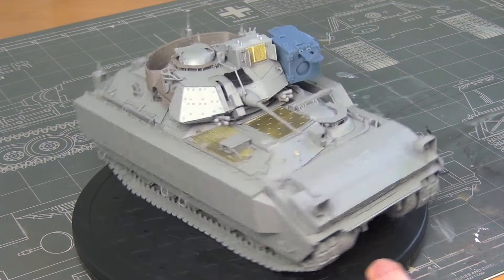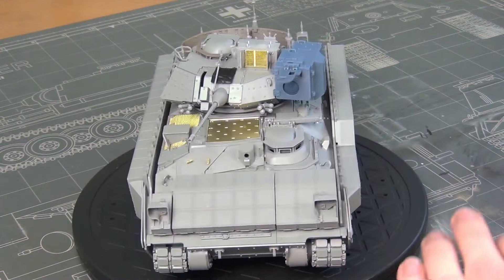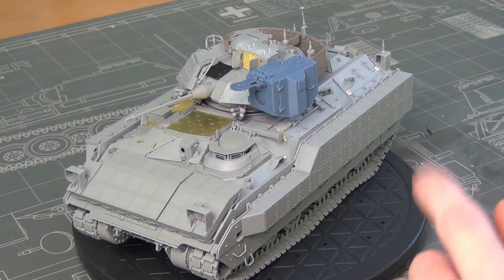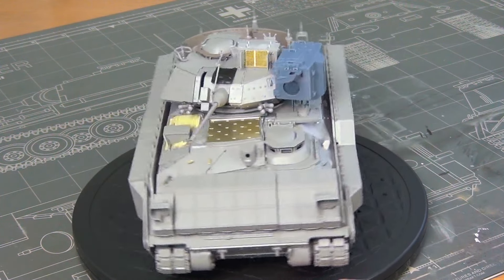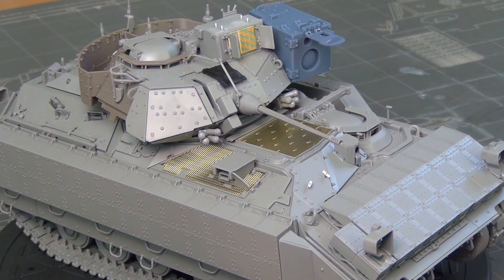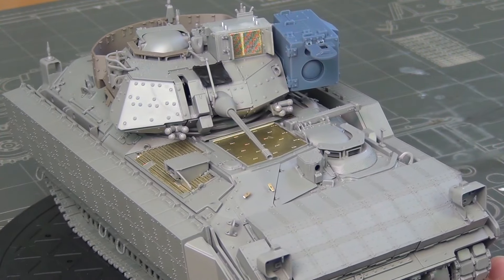The turret is where the 3D printed parts included in the build are used. They're very easy to clean up — just cut off support material and sand like any other part, with no layer line issues. They're beautifully printed and go on with CA just like any other kit part. The only area requiring modification to cover unused holes from the previous boxing is the rear panel of the turret, where you have to fill a couple of holes — not a big deal, but it's unclear why they didn't include a replacement panel like they did for the side panels.